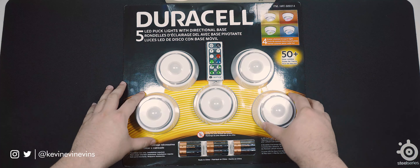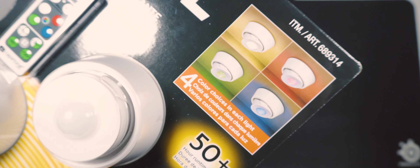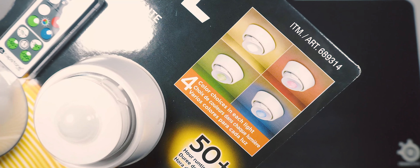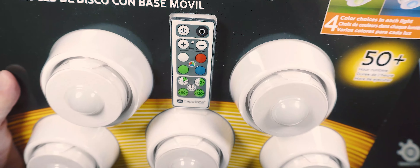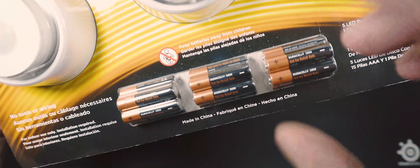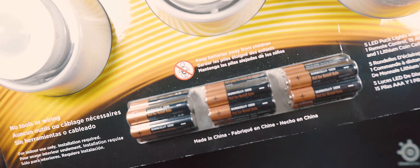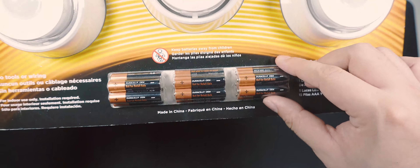These are the Duracell LED puck lights with directional base. It's a set of five battery-powered LED puck lights. As you can see through the blister packaging, there are five lights included. The packaging says it supports four color choices in each light, with those choices being white, red, green, and blue. There is a single remote included. There are 15 AAA batteries included in three stacks of five pieces. I assume these are batteries you need to power the pucks for their 50-plus-hour runtime, as the box so states.